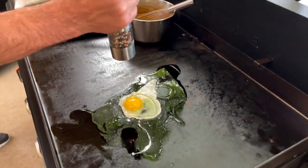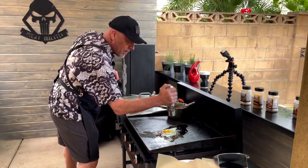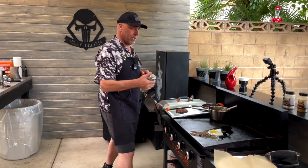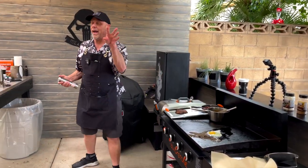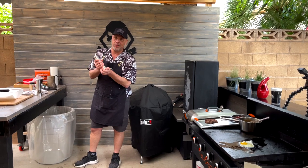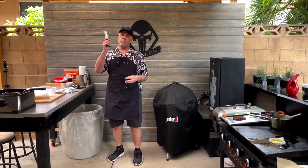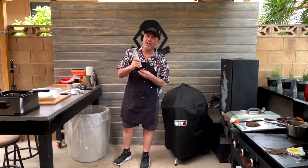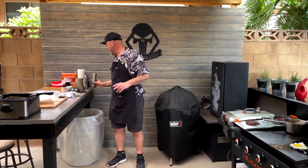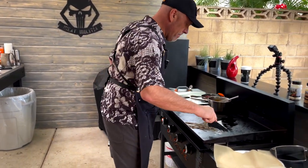A couple videos ago we were talking about pepper and I didn't know if I had 3-corn, 4-corn, or 5-corn peppercorn. We did a little research and it turned out I had 4-corn peppercorn in my grinder. That's just not enough for Meat Militia, so we found some 5-corn peppercorn and that is what's in there now — 5 different peppercorns. We've got black, white, pink, green, and allspice. The allspice peppercorn adds just that little je ne sais quoi, that little special something.